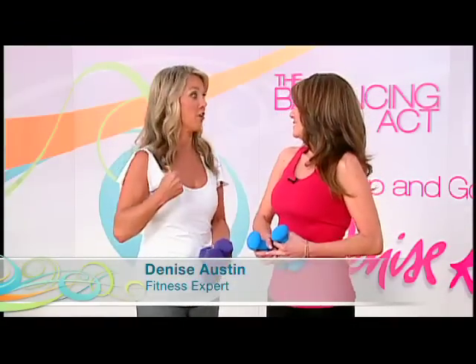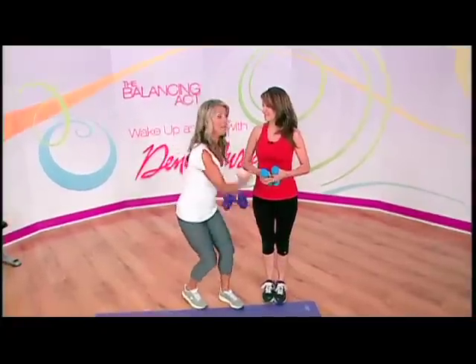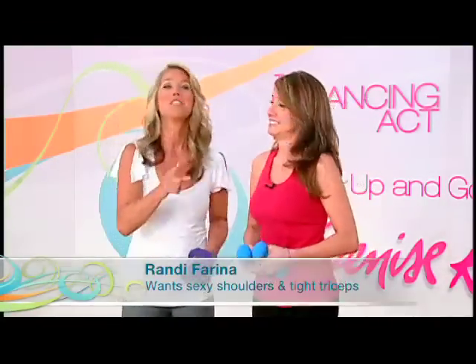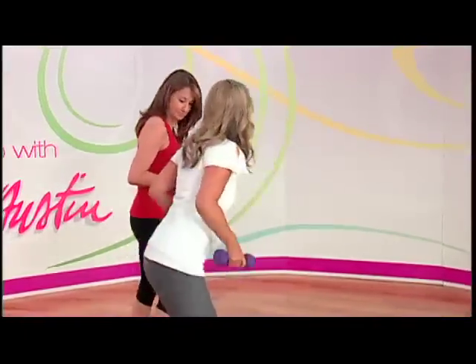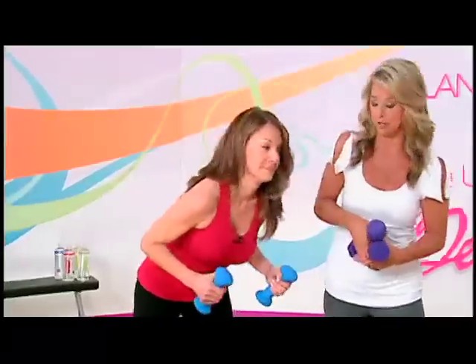The best way to firm up the back of our arms is tricep exercises. Did you know that the triceps are one of the most underused muscles of the body? Throughout the day we use our biceps — picking up groceries, picking up a purse — we're always using the front of the arm, but we rarely work the back. Let me show you a great exercise that targets and tones the triceps. This is one of the best ones: it's a tricep kickback.